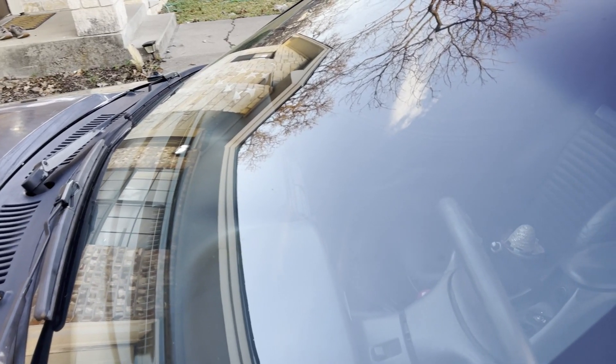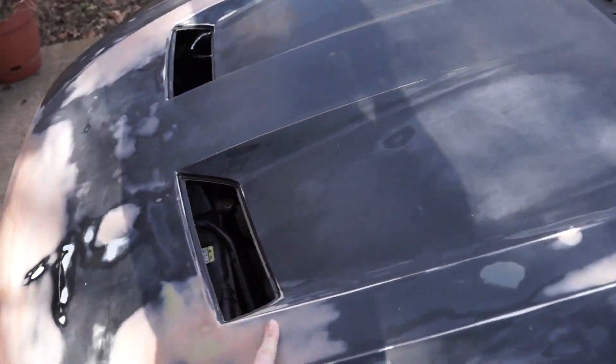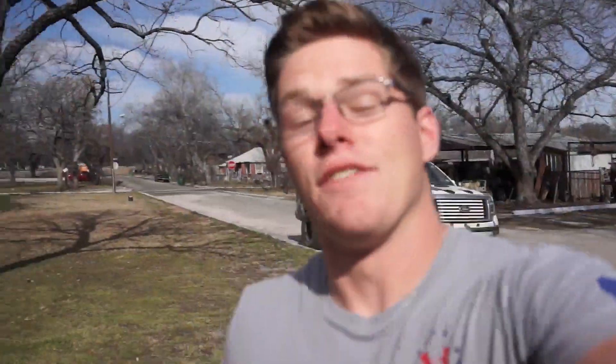Now, you may notice there is in fact a different hood on here that looks really, really bad. This is actually a 2003 Cobra Terminator hood. It's getting wrapped today. We're getting hood pins in it. We're mixing things up a little bit. If you want to see that video, we're up to episode nine. Make sure you hit that subscribe button.